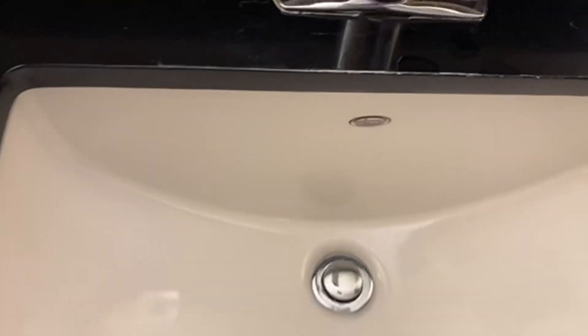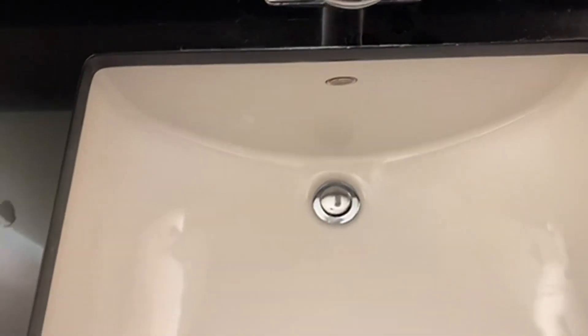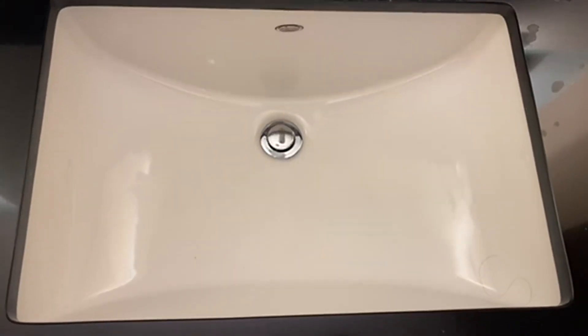American Standard makes a great product. It just holds the water, doesn't leak. It's a really nice, classy looking sink. Couldn't be more happy with this. Would definitely recommend it to anybody. Definitely go check it out, see what you think. Hopefully you'll like it as much as we have.